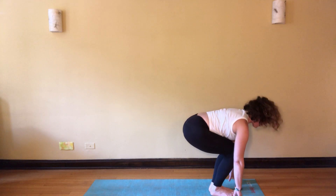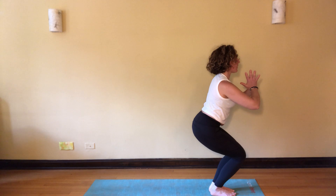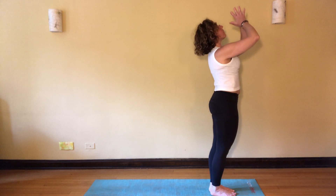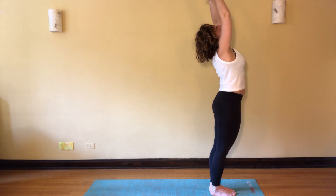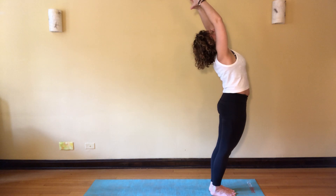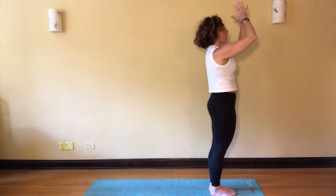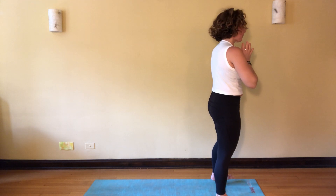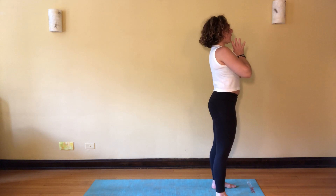Coming up slowly for our last chair pose here — bring your hands to heart center as you plug your feet into the earth, drop the tailbone, lift the crown. Exhale, rise. Take an inhale, as you exhale drop the shoulders, let the body press forward, then inhale back to neutral. As you exhale, find that heart center, step your feet a little wider, and just take a moment to breathe in and out.